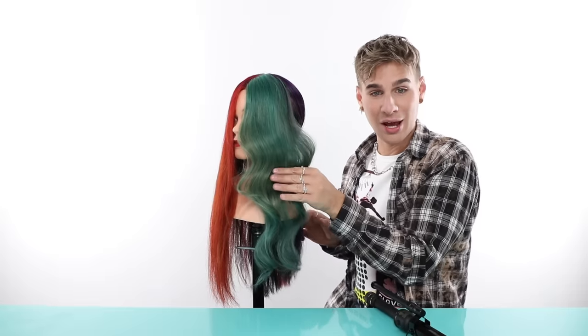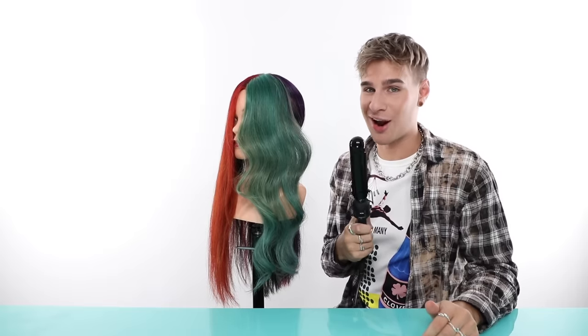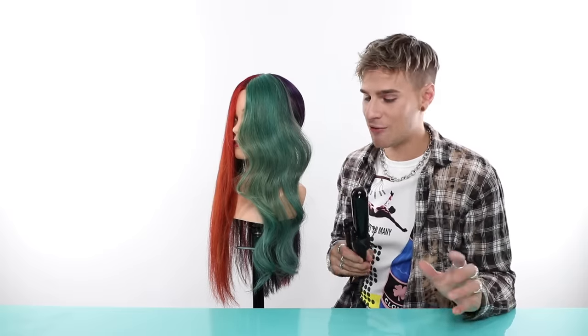That looks beautiful. I generally use this size curling iron on pretty much every person's head. Even on short hair, it gives the perfect amount of wave without looking too overdone. Same with long hair — I think it's a great curling iron for all purposes, all hair lengths. If you're looking for a one size fits all, it's going to be this. However, if you're looking for a tighter curl, obviously get a smaller iron. If you're looking for a very loose curl, get a bigger iron. Test out the waters, see what you like. It's all preference.